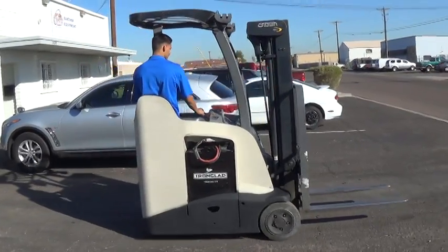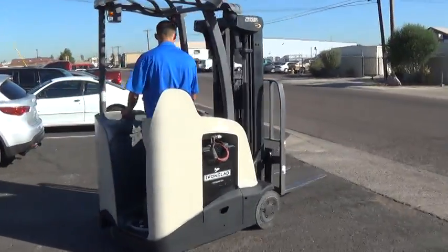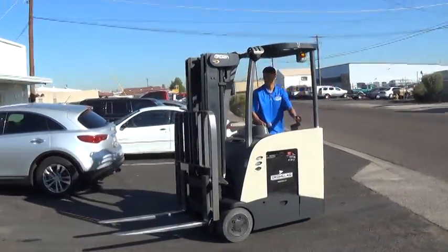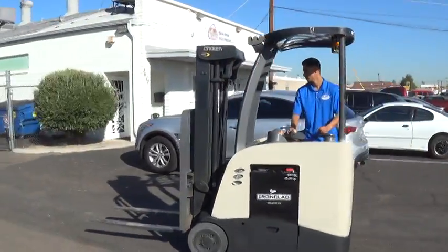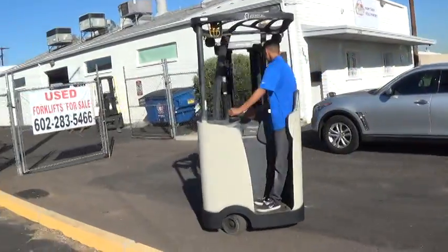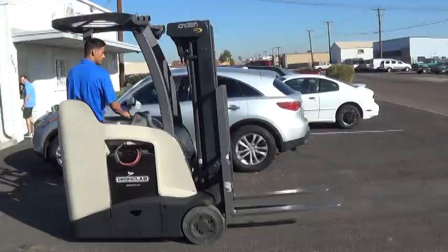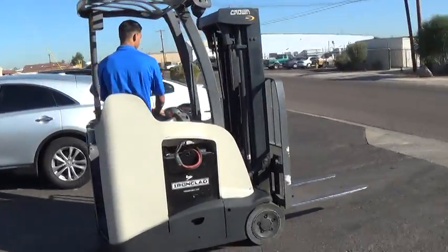We have a 2008 Crown forklift. The model is an RC5535-30TT190. It has a 3,000 pound lifting capacity and non-marking cushion tires.